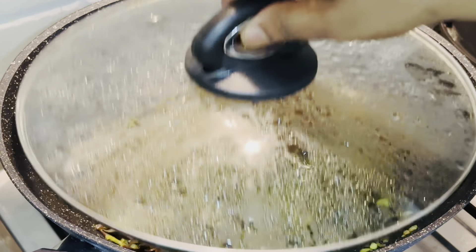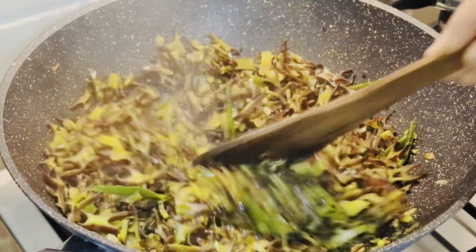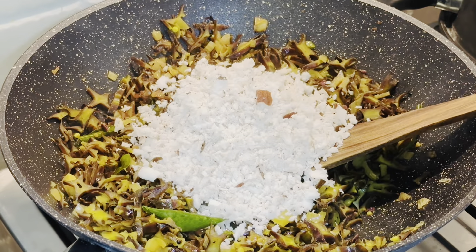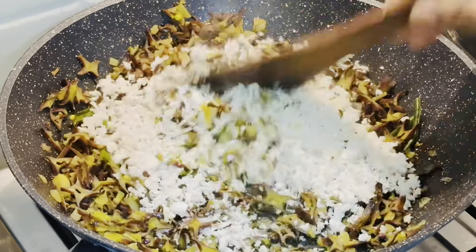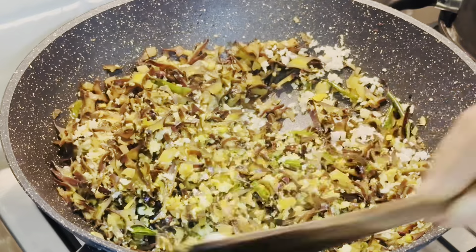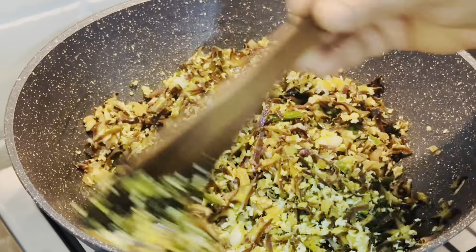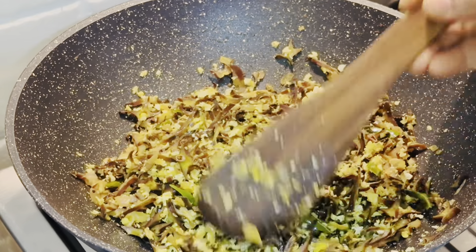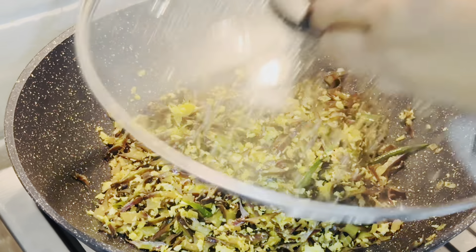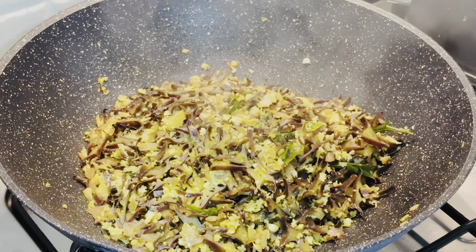Now we have to cut for 2-3 minutes. We will make 2 cups of the top. I will add this half cup. Vegetarians are very good, because of all the beans, and a vegetable will be added for the protein.